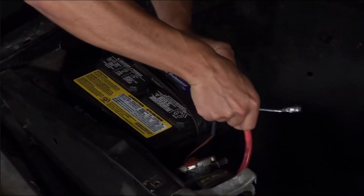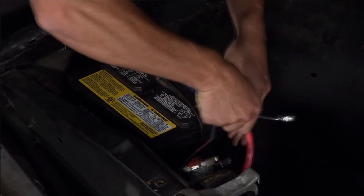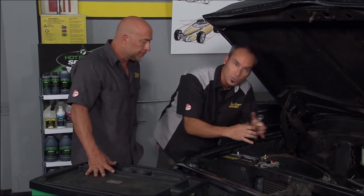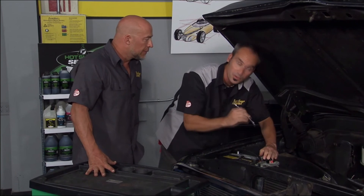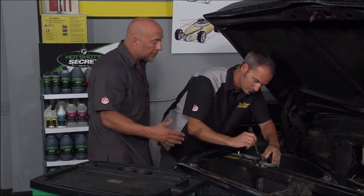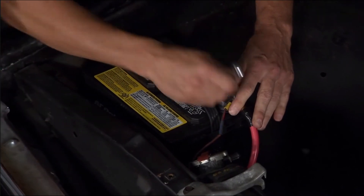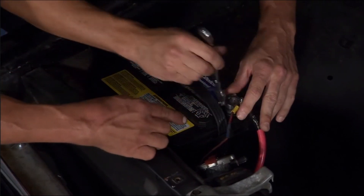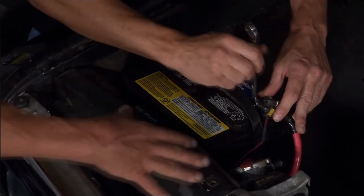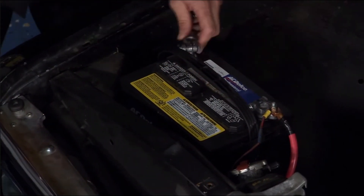When installing the battery, put the red positive cable on first. Make sure you get a good connection — if you've got corrosion, go in with a Scotch-Brite pad or sandpaper. You want a good connection to that terminal. The baking soda trick works too. The great thing about ACDelco Professional Series batteries is that the terminal is resistant to corrosion and acid, and a lot of the seepage you'd typically see when you pop the hood.